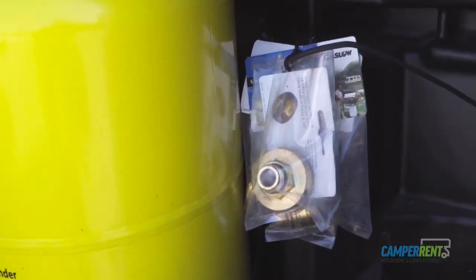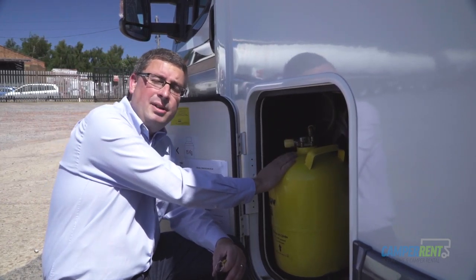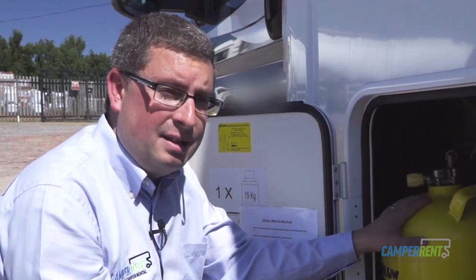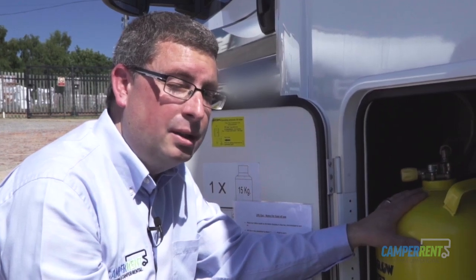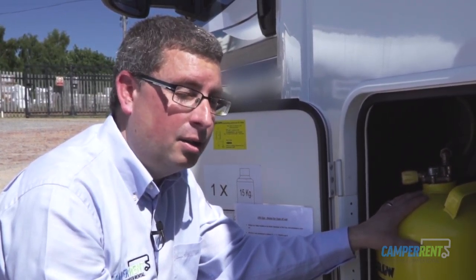You've also got adapters so if you're travelling in Europe and you need to fill your gas up, the adapters are here. The gas canister remains in the vehicle at all times — you don't need to take any gas canisters out anymore. The gas is very economical, so it won't cost you very much to fill up. It's about 15 pounds to fill a whole can, and if you're out for two weeks I'd envisage you'll probably use about seven or eight pounds worth of gas.